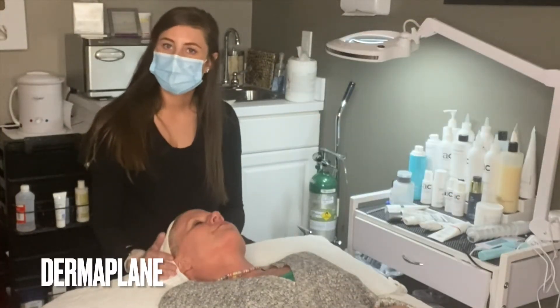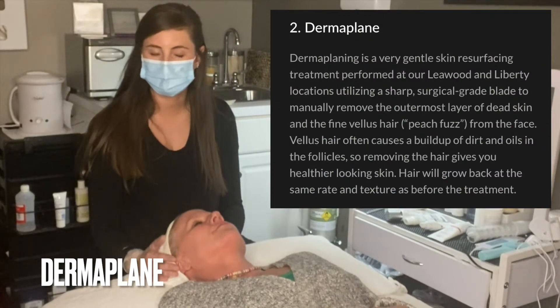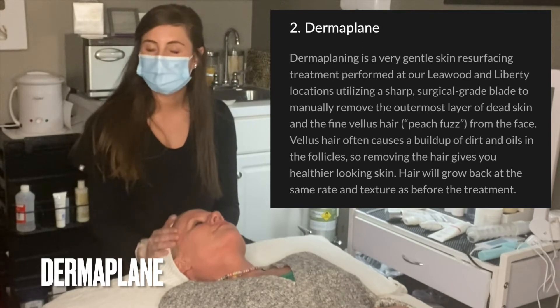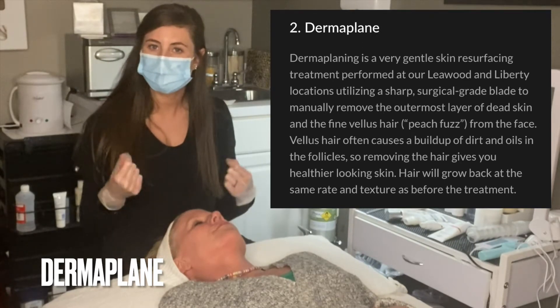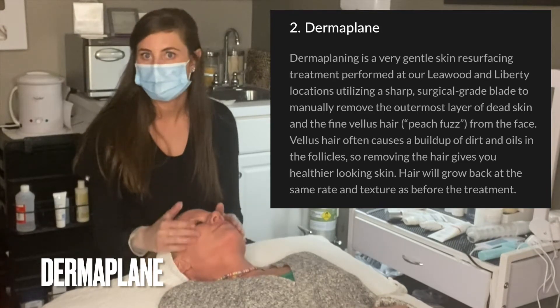The second step of the exfoliation process with the transformation facial is a dermal plane. We're going to start on Miss Laurie where we're removing that unpigmented, or what's called vellus hair — that peach fuzz — to give her a nice smooth and soft glow.